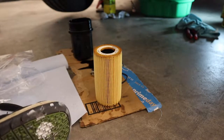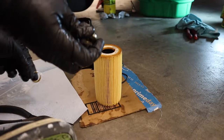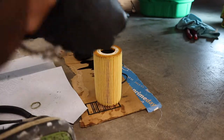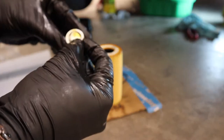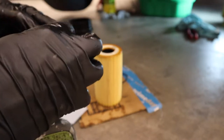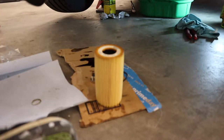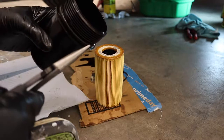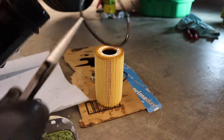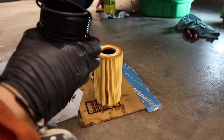Now I'm going to put everything back in. I'm going to take my old drain plug crush gasket off and put on the new one. I like to make sure there's a fresh seal of oil on it. For the filter housing, there's an o-ring on here that you have to get off — I just use needle nose pliers to grab it and pull it off — and then the new one I work on by hand.